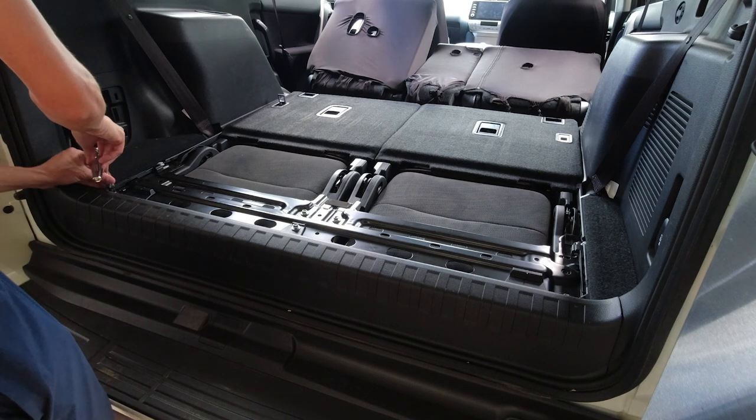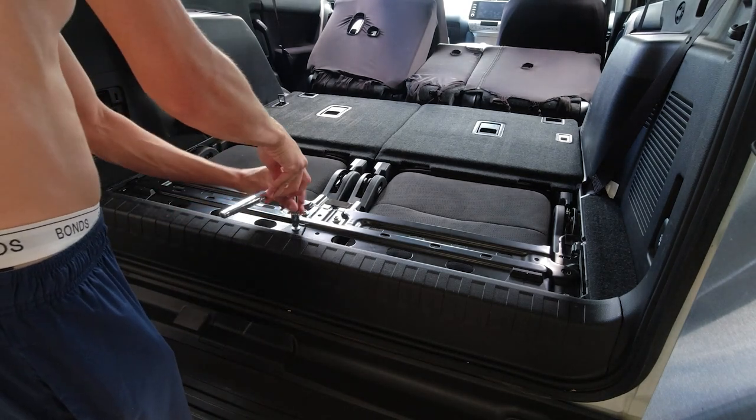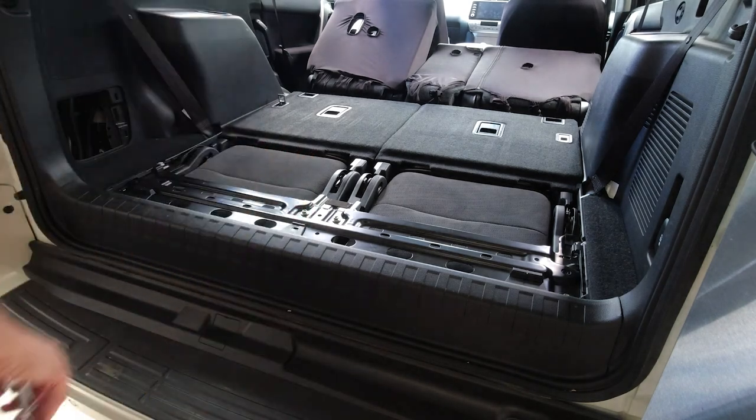Step three: look at the top of the metal bracket closest to the rear of the car. You can see three bolts that are close to the back of the vehicle and are recessed slightly. Remove these.